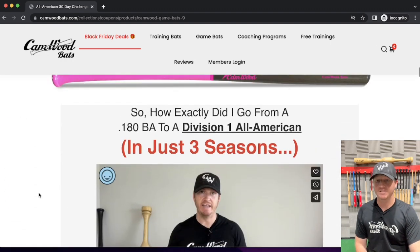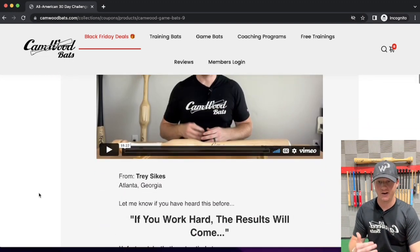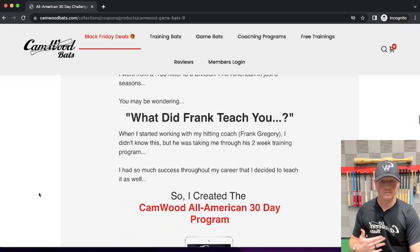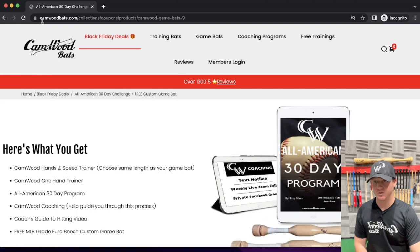For any reason you want to learn more about this program — more about the All-American 30-Day program — all you have to do is scroll down right here. I have the video for you and we lay out exactly what you're getting, so there should be no issues there.